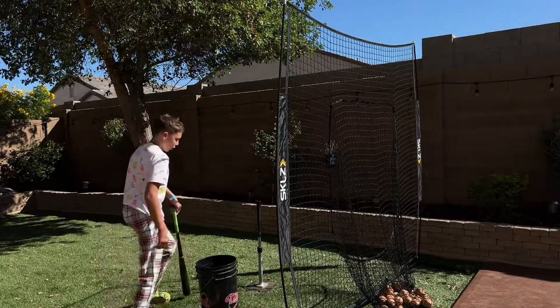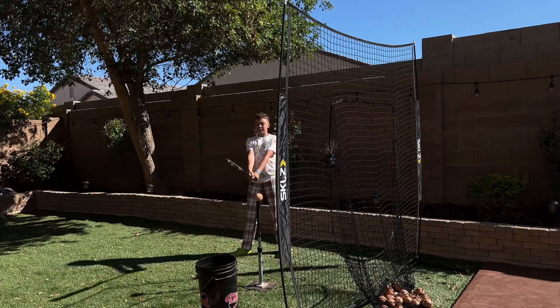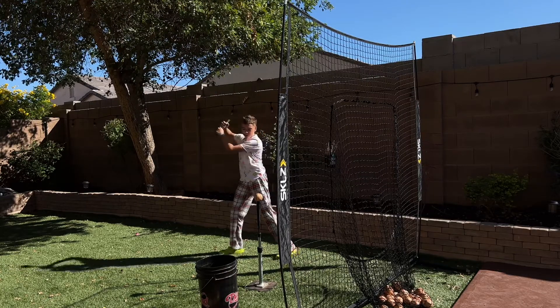I'm just going to finish the bucket with these four balls and we're going to see the difference between this and the BBCOR. The BBCOR I think has a little bit more pop.